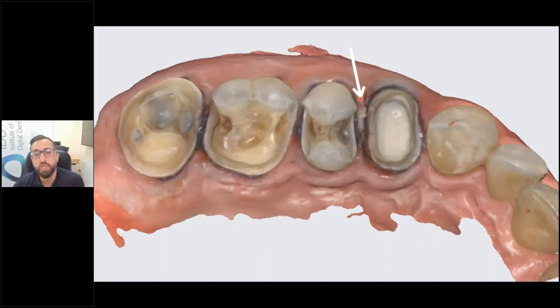Here's another example where the tissue may be slightly overlapping the area. With the software itself, you may get away with it and be able to cut this out, but you want to check these areas. After you take a scan, check the area very thoroughly — check the margins all the way around and make sure you don't have any missing data.